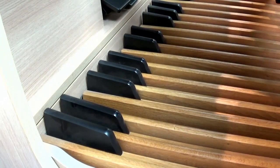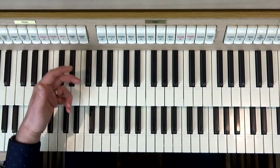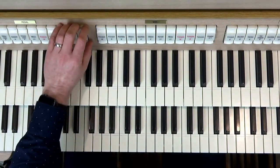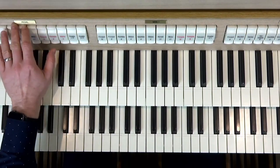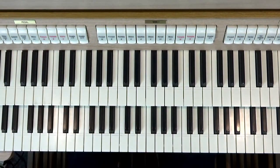Now on the organ you'll find a bank of stops — maybe pull-out draw stops — and a few of them will be labeled possibly pedal, but they normally are quite big. And if you're not sure which ones they are, you just keep pulling out stops until some noises come on there.